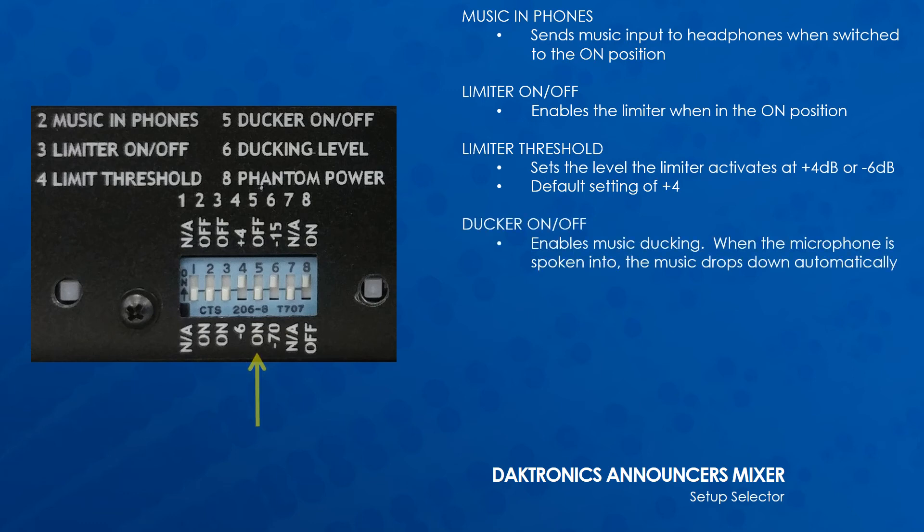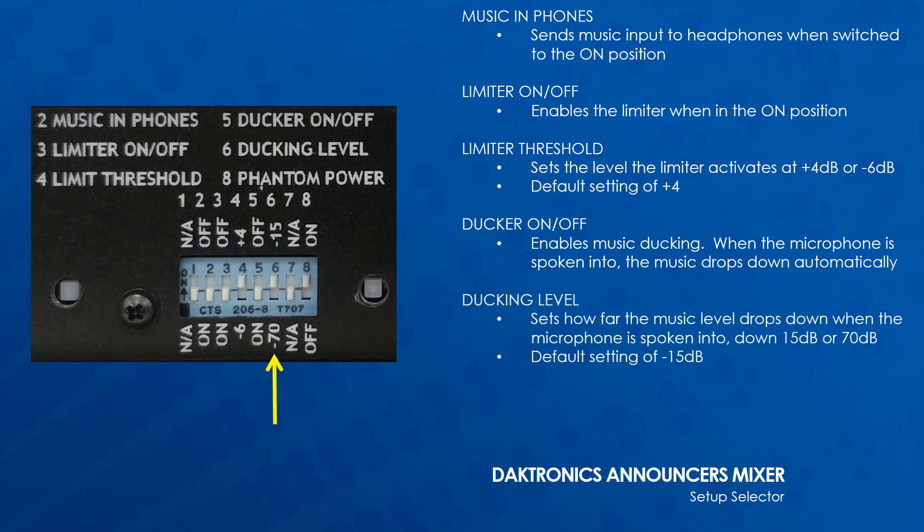Ducker on/off enables the music ducking. When on, if the microphone is spoken into, the music drops down automatically. Ducking level sets how far the music level drops down when the microphone is spoken into — down 15 or 70 decibels. The default setting is negative 15. Try each ducking setting to find what works best before use in an event.